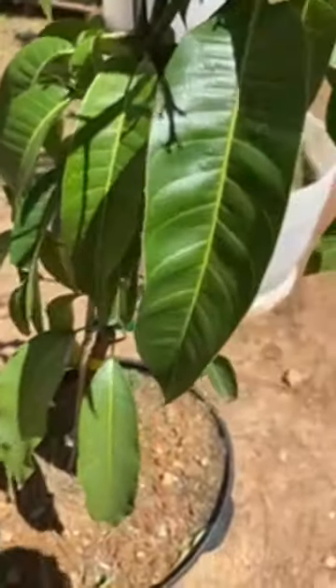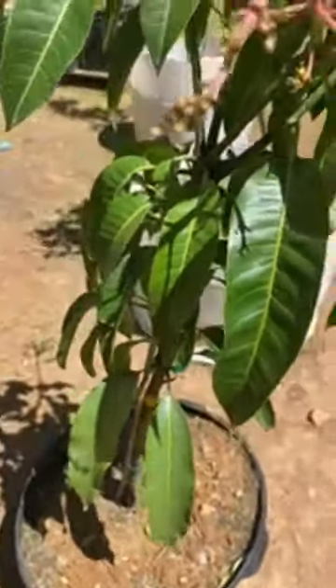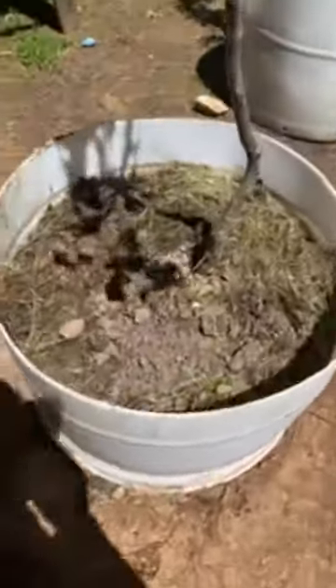I'm gonna take this and put it in a bigger container, and I guarantee you you're gonna see a difference. Over here, as you can see, this is a plum — a honey-dripping Asian pear.